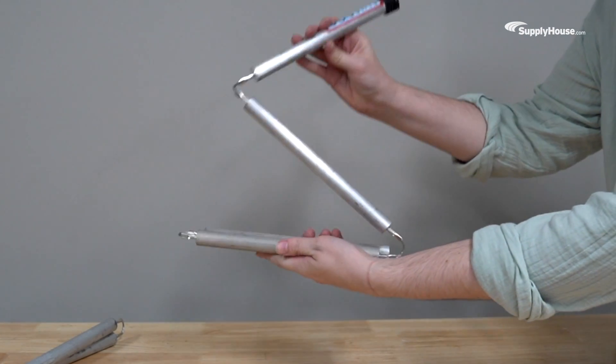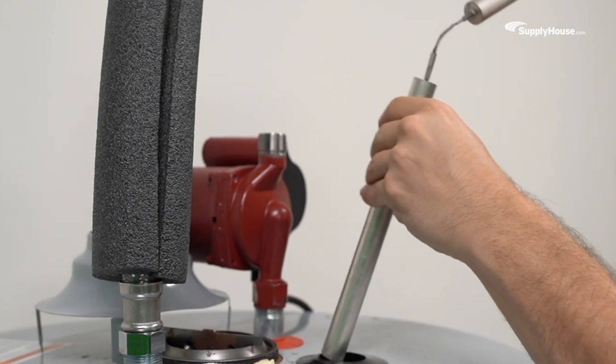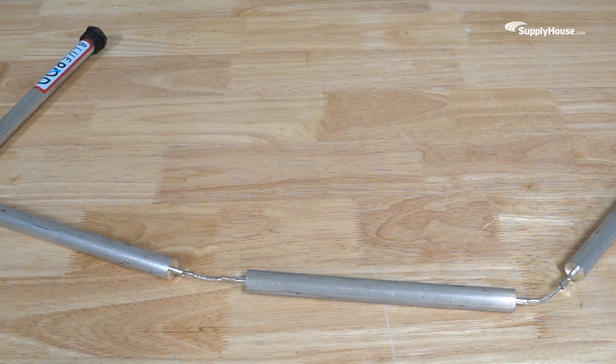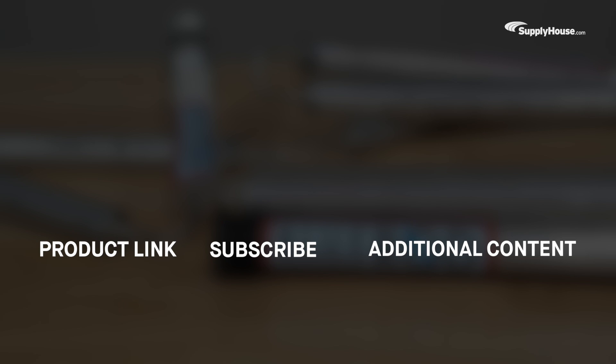Thankfully, Water Heater Smart's flexible Blue Lightning Anode Rods come in four sections, making them easier to maneuver and install, even in tight spaces. Protect your water heater tank with the special metal rod that's always ready to corrode for the good of the team. Water Heater Smart Blue Lightning Anode Rods — find them with fast shipping from SupplyHouse.com.